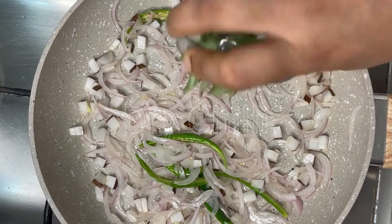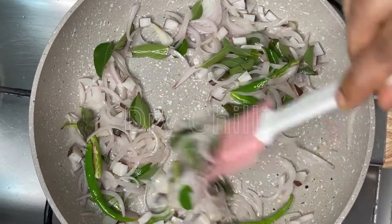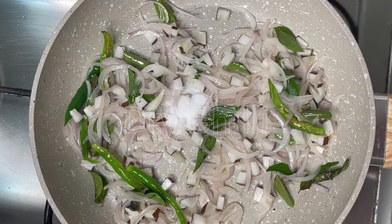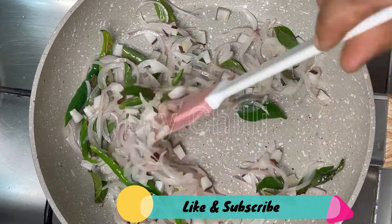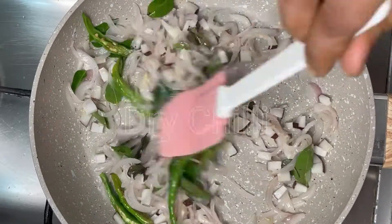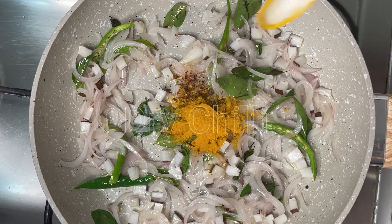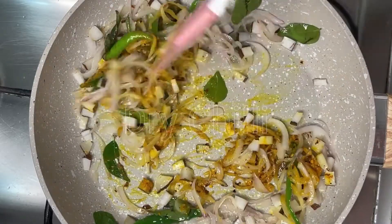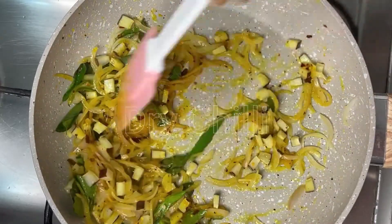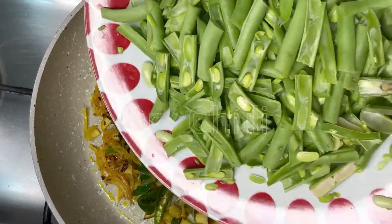All in the pan. Put it all together, mix it up and add them together. Let's cook it a little bit. Add 1 teaspoon of crushed red chili.